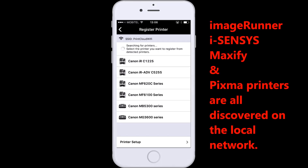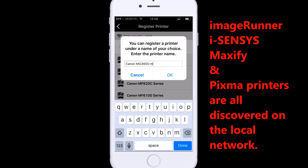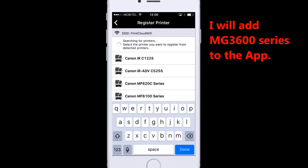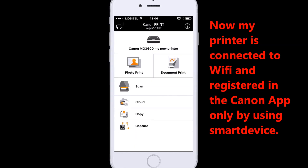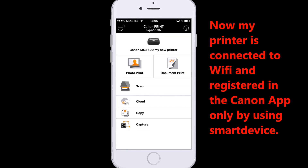ImageRunner, iSenses, iSenses, Maxify, and PIXMA printers are all discovered on the local network. I will add the MG3600 series to the app. Now my printer is connected to Wi-Fi and registered in the Canon app, all by using a smart device.